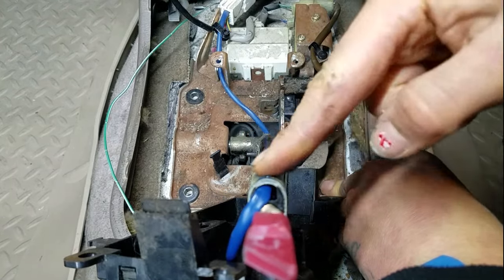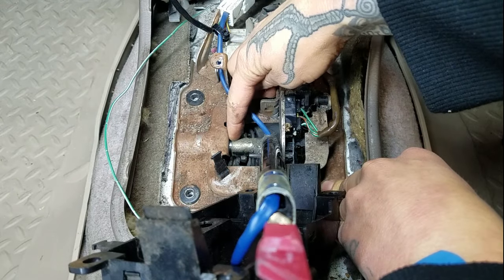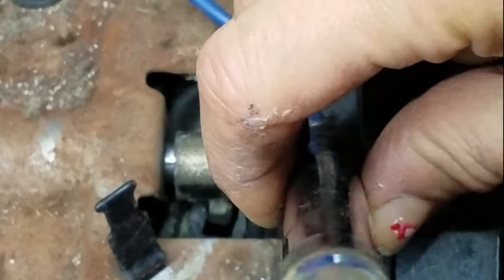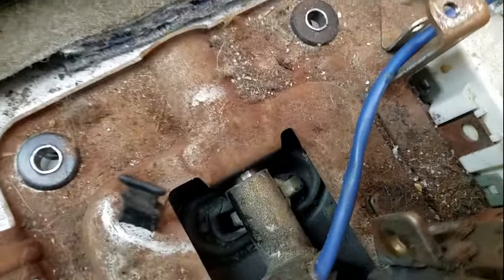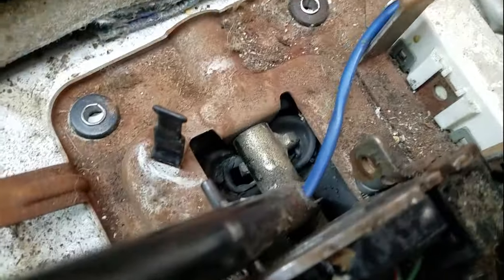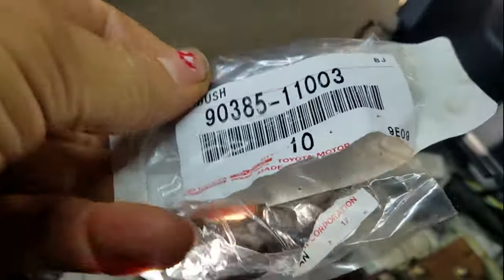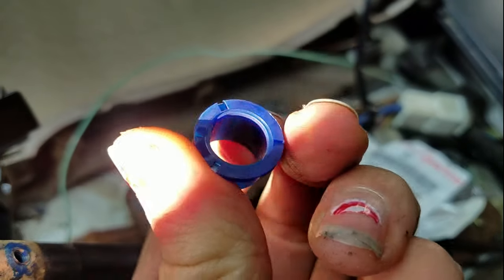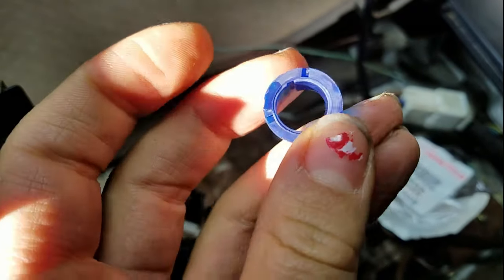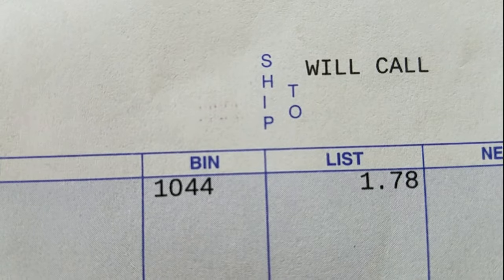Obviously it's exacerbated the further up the shifter it goes, but this gap right here, and on the other side. In case you're wondering why this is happening and why there's so much play, it's because over time these bushings just disintegrated and fell apart. Here's what they look like — there's two of them, and they did not cost very much: a whole dollar and seventy-eight cents.